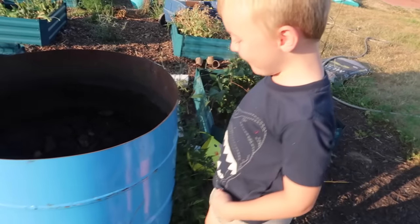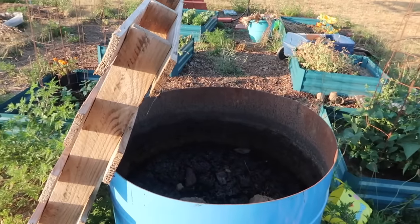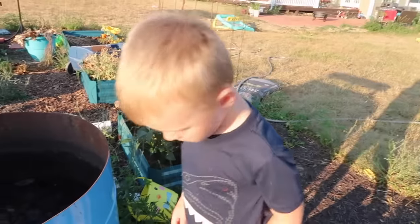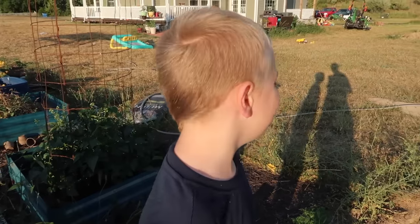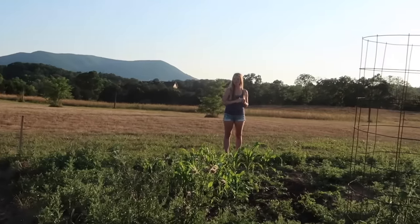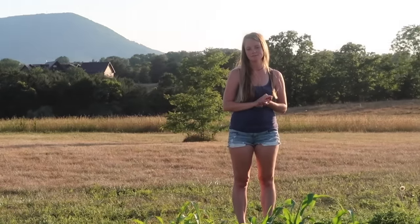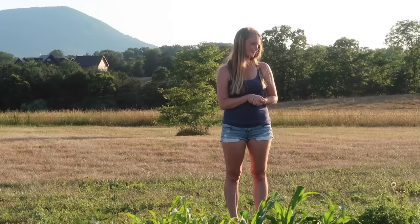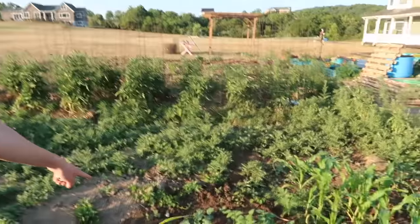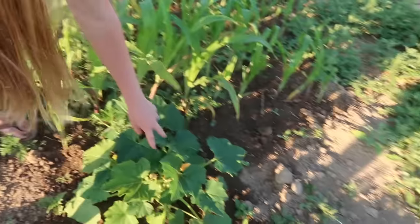Cow poop - we get that from the neighbors. She calls it - what does mama call it? Poop tea. Don't show all the weeds. She's got corn, green beans, and some zucchini. And that pumpkin popped up all by itself. They're growing pumpkins. Any corn popping up? Not yet.